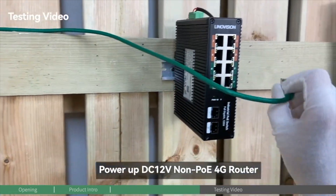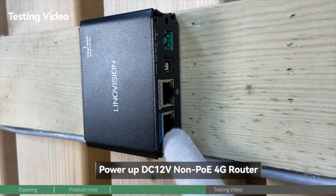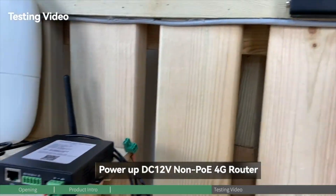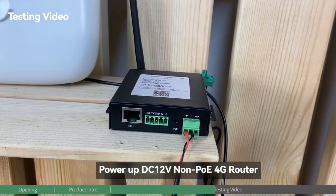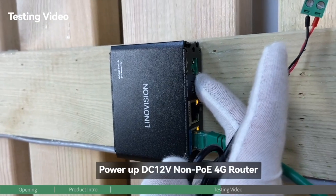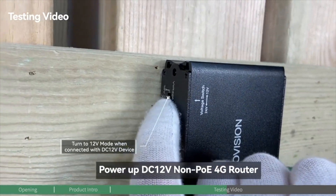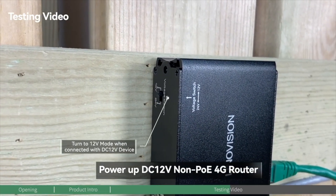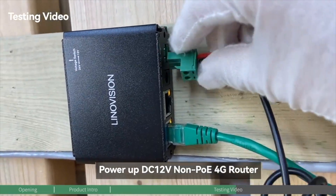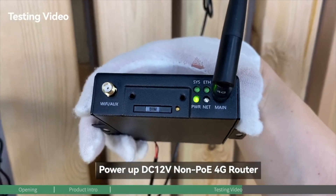First, we'll connect the PoE switch to the PoE splitter — plug in the PoE input port. You can see the power is already on. Next, we're going to connect the non-PoE device. Use this cord to connect it to the DC output terminal, but before we do that, be aware we have to turn the voltage switch to 12-voltage mode since this device requires 12-voltage. Turn to this mode, then connect the terminal. The 4G router gets started and is working.